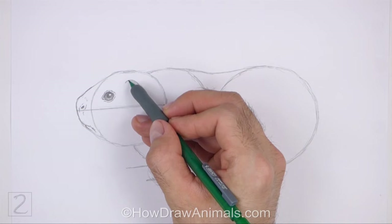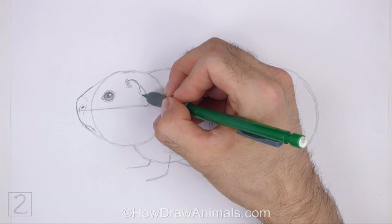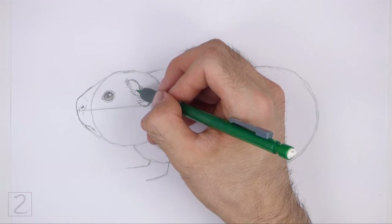Use the curved line inside the head as a guide to draw the ear. Draw a series of short strokes at the top for the furry base of the ear. Darken the initial guideline but make the shape wavier. Draw a few curved lines to give the ear structure, and add a few more short strokes on the left side for more fur.